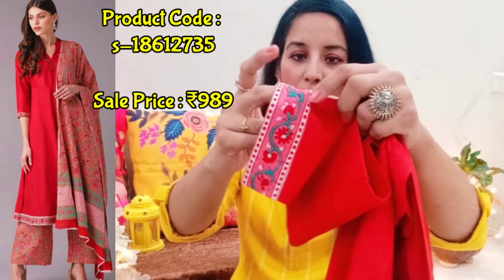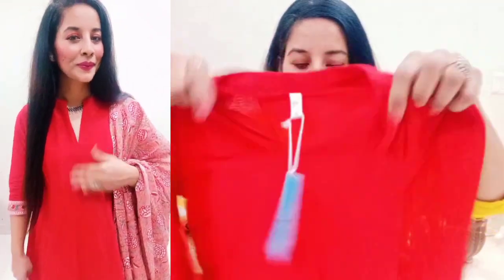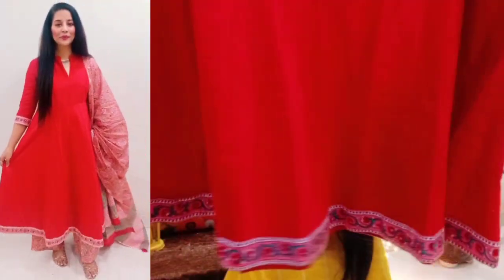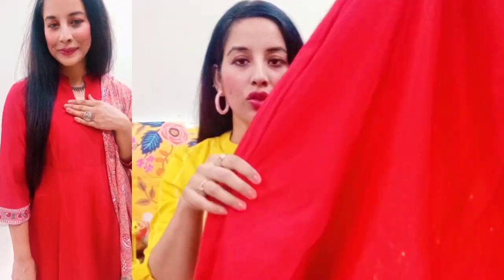It has three-quarter sleeves, and at the end of the sleeves it's printed. It's a V-neck. Look at the bust area — it's fitted with print and then it's all in one color. I'm actually impressed with this color. It's a bright red color — you can see it's vibrant but not too loud, and it is not transparent. You can easily carry it. The material is a cotton-silk type because it has a little shine.